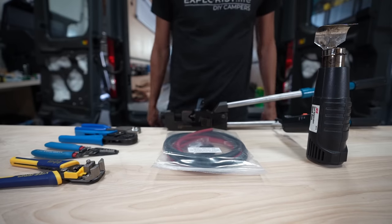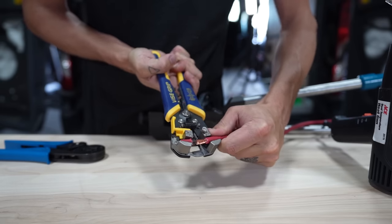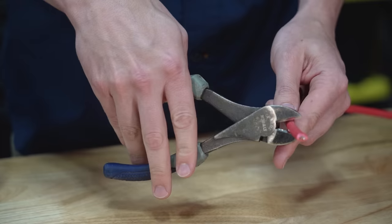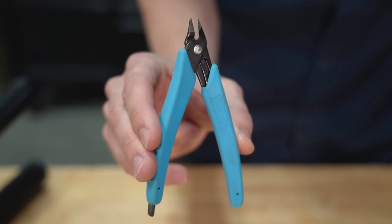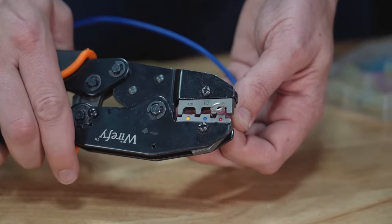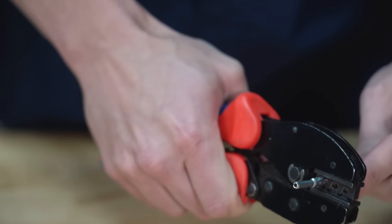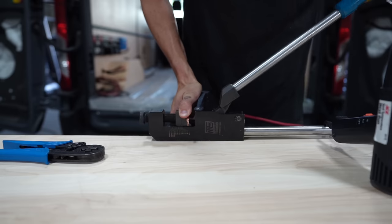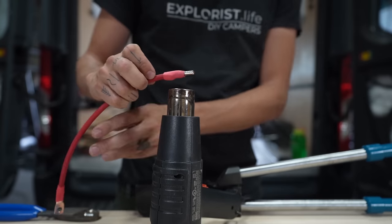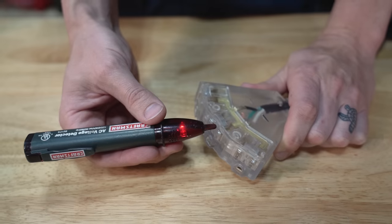Building an electrical system also requires quite a few specialty tools that most of us wouldn't have on hand if we haven't done an electrical installation before. These tools are outlined in a video we did a while back — linked in the description. They include wire cutters, diagonal cutters, flush trim cutters, wire strippers, a cable knife, a ratcheting insulated terminal crimper, a ratcheting uninsulated terminal crimper, a lug crimper, ferrule crimpers, a heat gun, a multimeter, and an AC voltage detector. In total these add up to about $600.